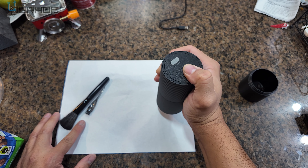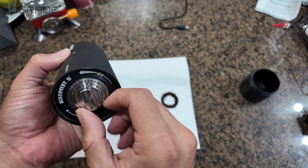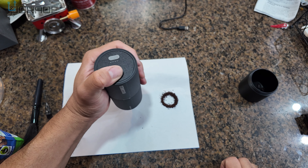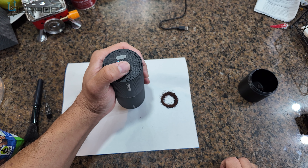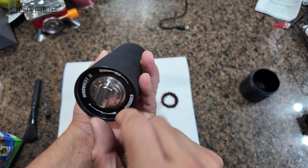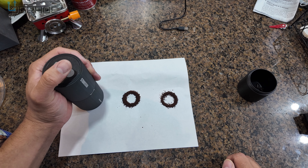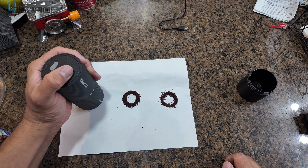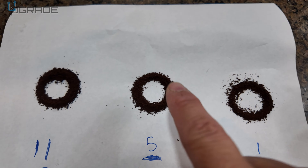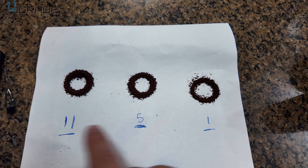We're going to test how much grain we can do. We'll change it — first we test number one, then we go to number five, then we go all the way to number 11. So to give you a better understanding: number one is fine, medium is number five, and number 11 is the coarsest. Those are the stress levels for how much you're going to grind depending on your usage.